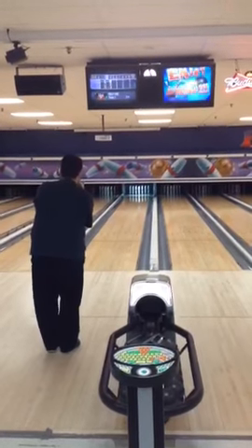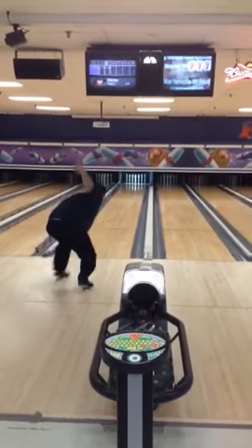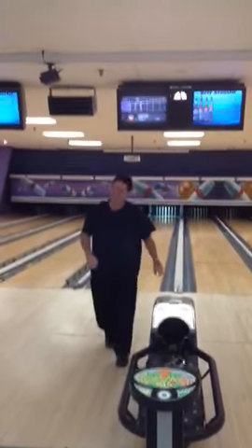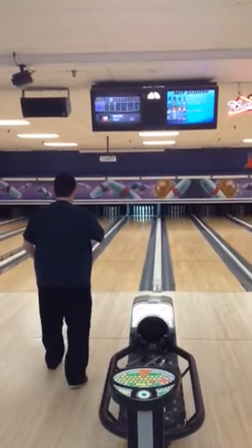There he goes again — all set, ready to go. Look at the concentration here, he's ready to go. It's gonna take a while, buddy, you gotta get loosened up.